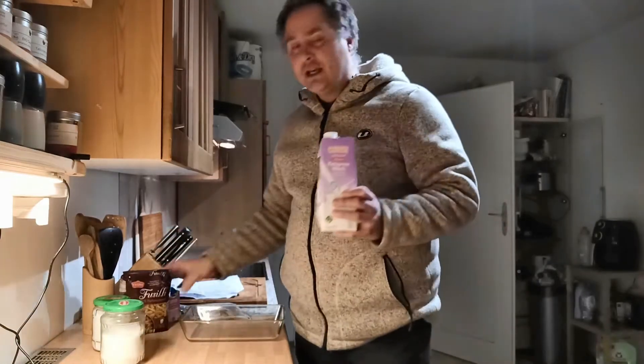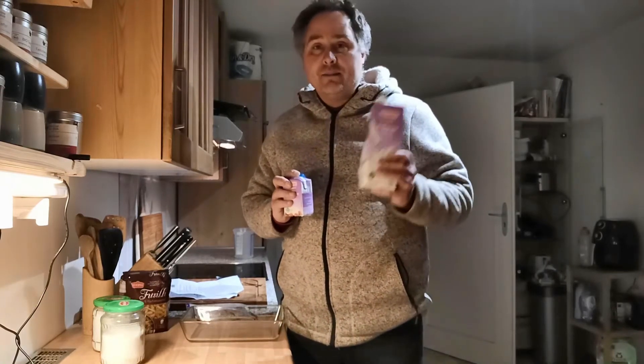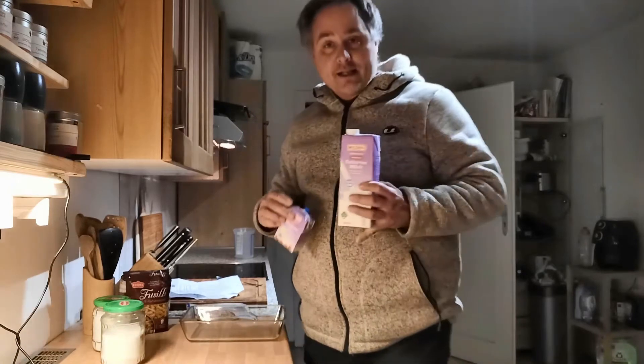Then you need Milch and Sahne — very normal, sweet Schlagsahne. And normal Milch. I have here Haarmilch, but there is also another kind of Milch.